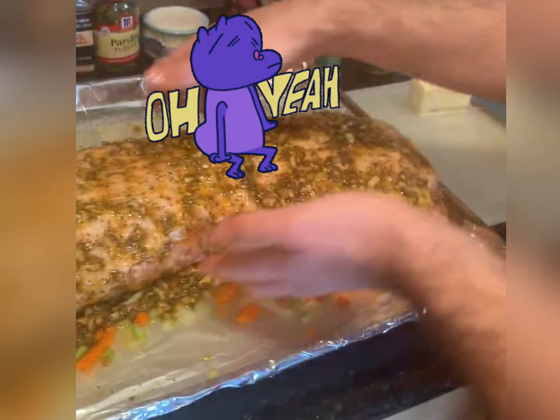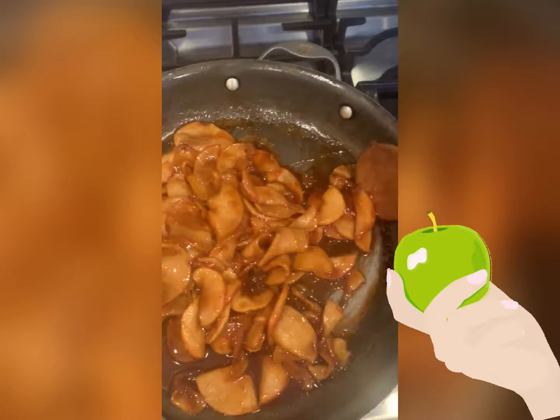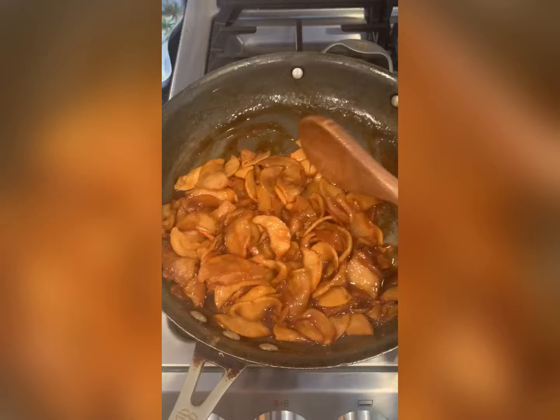As you see, there's not a lot of liquid left — it's all been absorbed and caramelized into the apples. Very nice, sweet, soft, almost like a caramel now. Turn the heat off, let it rest, and then when it's time to actually eat the pork, we will put this on top.